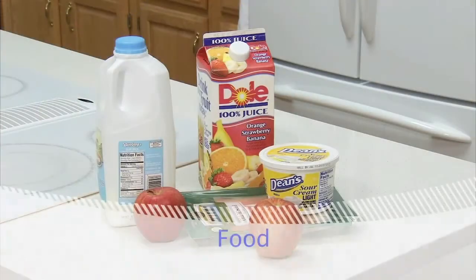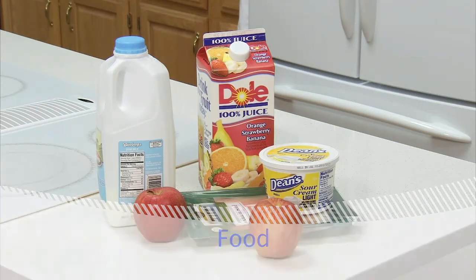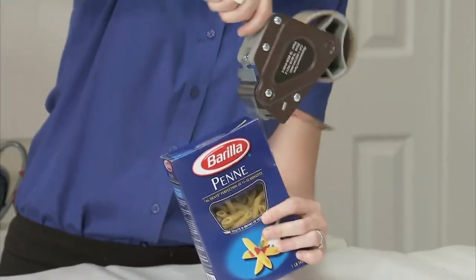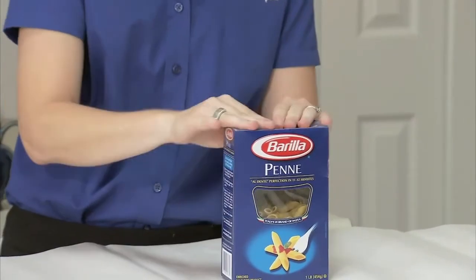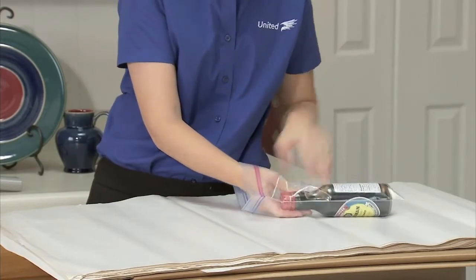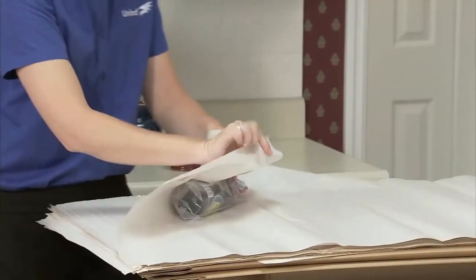Here are some quick tips on food items. Do not take anything perishable. Take only food items you are sure will travel well. Seal with tape any open boxes of dried or powdered foods such as pasta, rice, and cereal. For items that can easily spill, place them in a sealable bag and protect with paper.